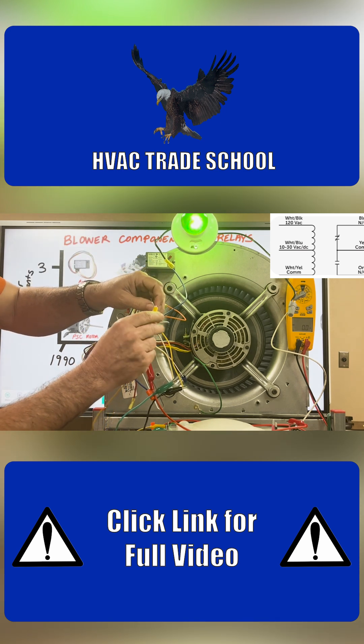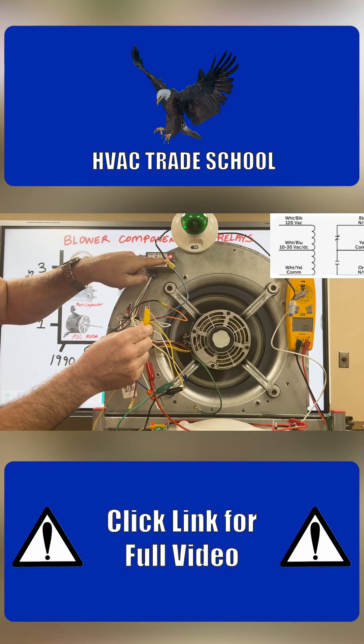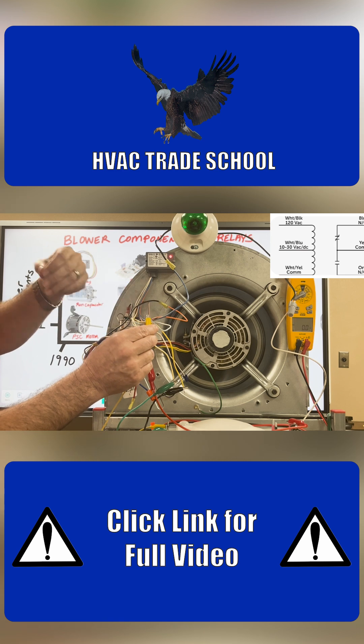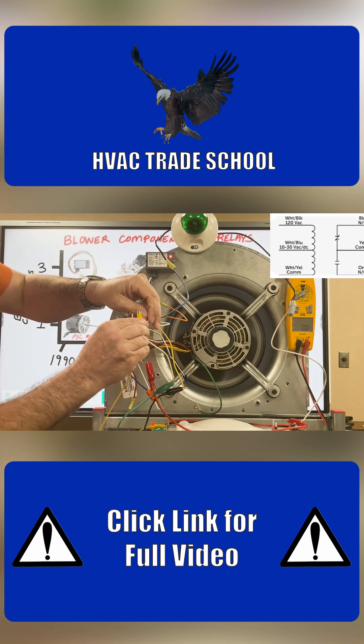We'll simply connect coil voltage again. The motor comes back on. The coil voltage indicator is there, and my normally closed load turns off. So this is an example of how to wire two loads to this relay, which is a single pole double throw.